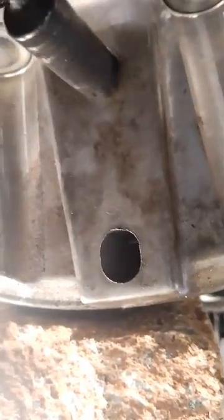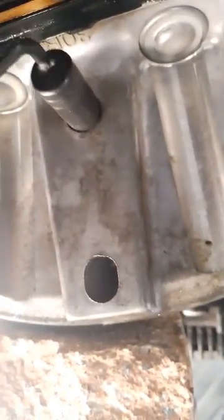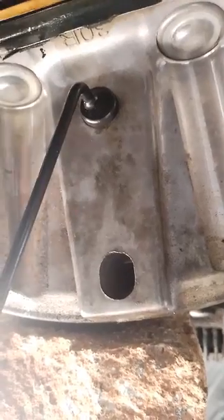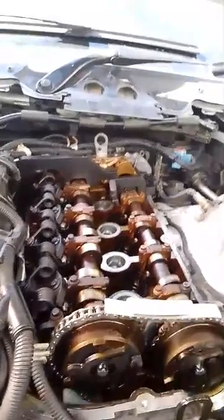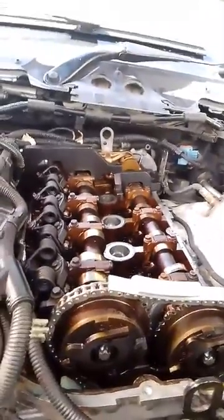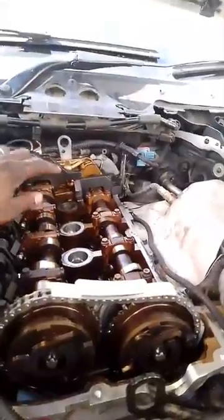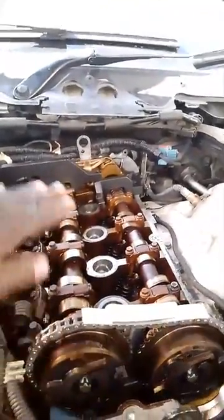It's right here - you must put this tool inside. Then you lock the crank, lock the crank from underneath there. You put the timing tools on top, make sure there's those three marks on top here.